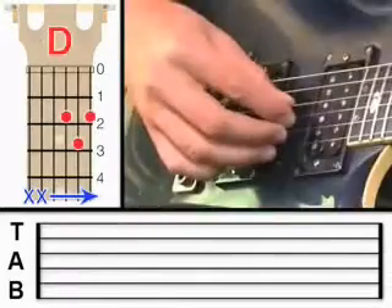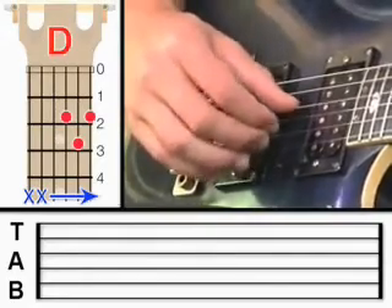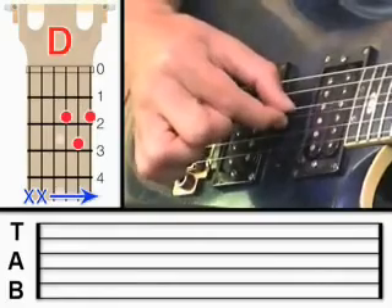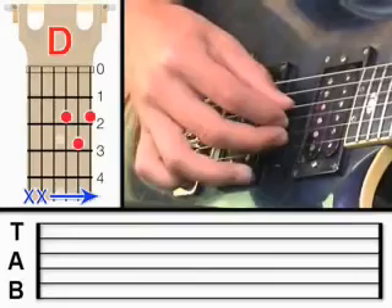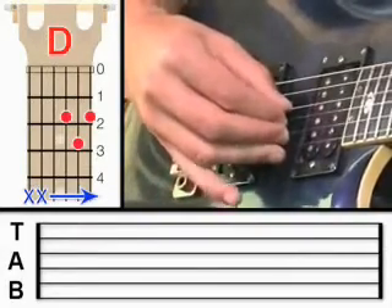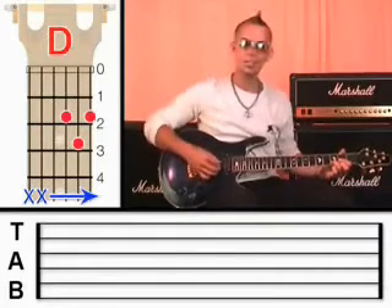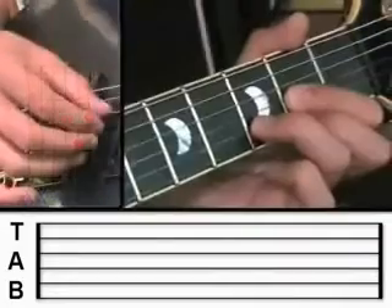We're going to use our fingers to pluck these strings individually. I want you to place your thumb on the fourth string, the first finger on the third string — it's as if you're pinching those strings together like that. Then the middle finger is going to be on the second string, and the third finger is going to be on the first string. The little finger's not doing anything. So they're perched on the strings, ready to pluck. I'm going to ask you to pluck four, three, two, one — like this.